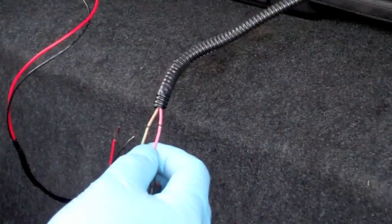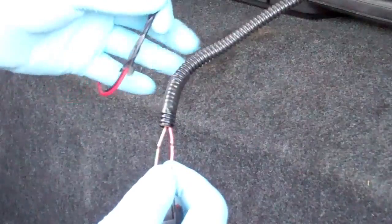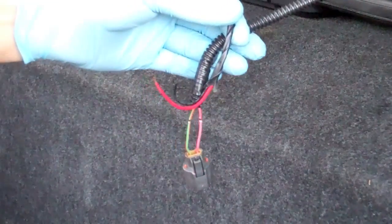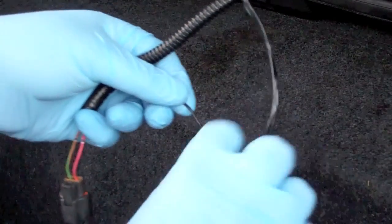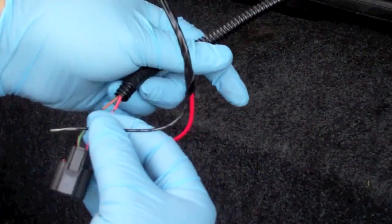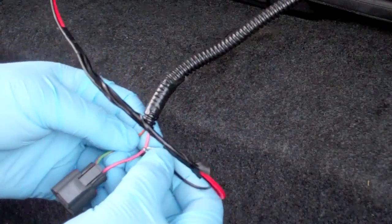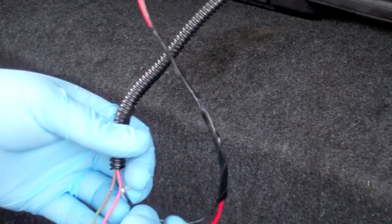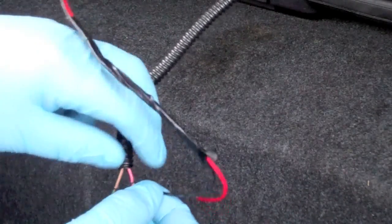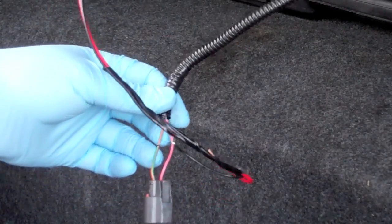I've fished the wires through to the spot so that these wires will be able to come together and pop up into there with the light fixture. I've stripped the wires back a bit and I'm going to wrap that around it and try to get it as tight as you can — it's not an exact science, but something like that.